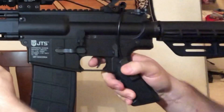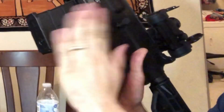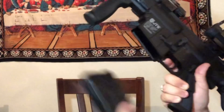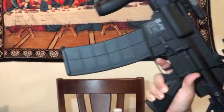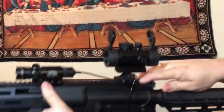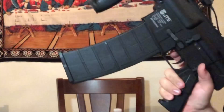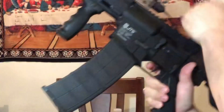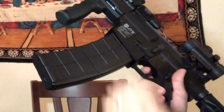Here's a close-up of the magazines. You can see they just slap right into place — 10 rounds. How awesome is that? And then it's ready to rock and roll.